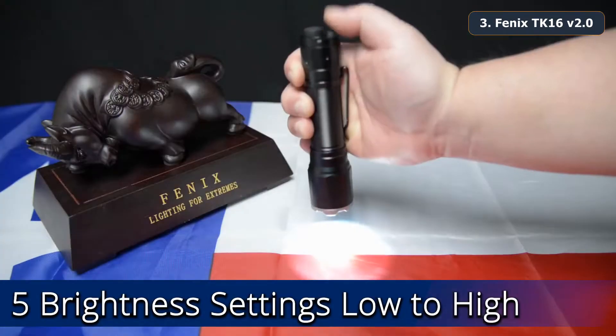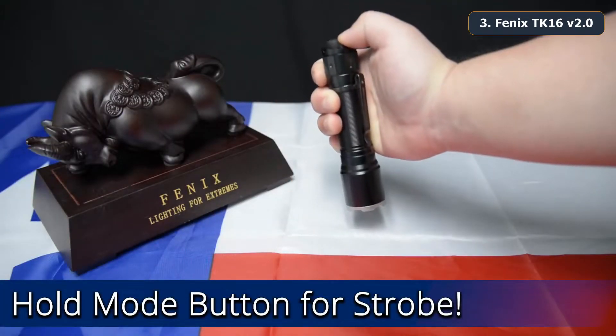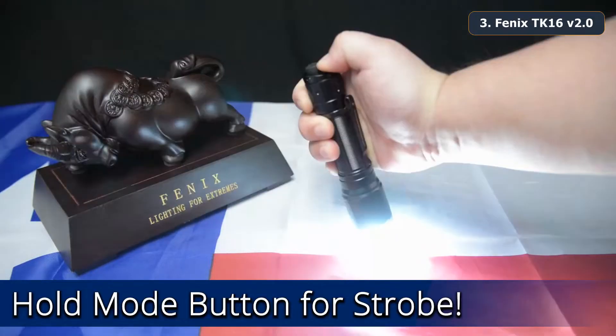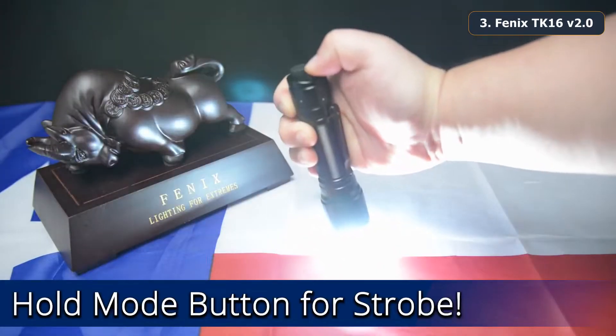The TK16 V2 will cycle from eco to turbo. Holding the mode button when the flashlight is on or off will access strobe. When the flashlight is off it is almost instantaneous; however, there is a slight delay in transition when the flashlight is on.